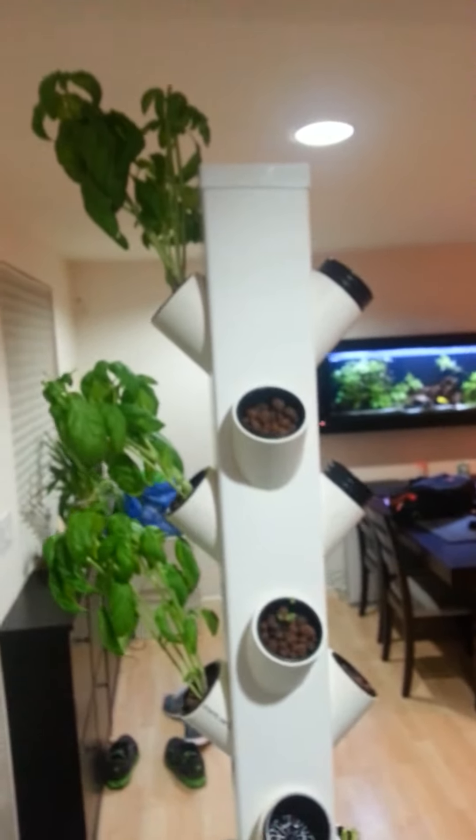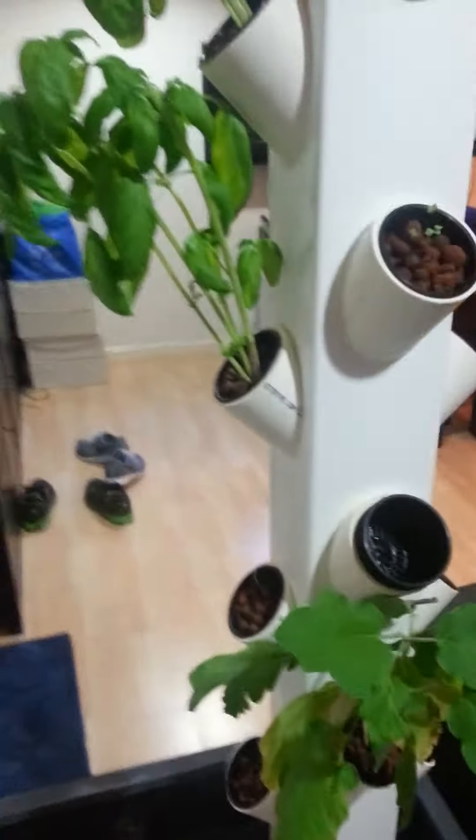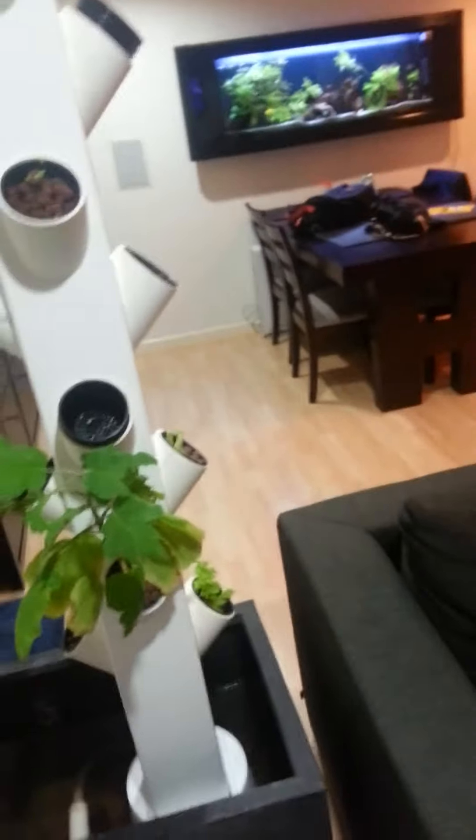Anyway, this is it — it's doing quite well. In the mornings I have some French doors right here, my front door, and then another window right there. So it's actually getting enough light. I thought it was not going to be enough, but it's doing quite well. I'm pretty happy with it.